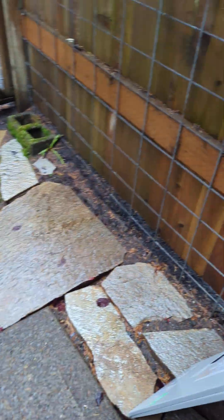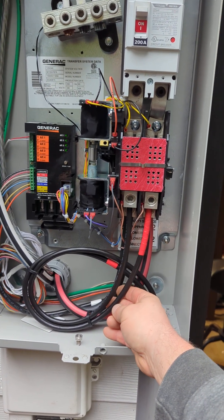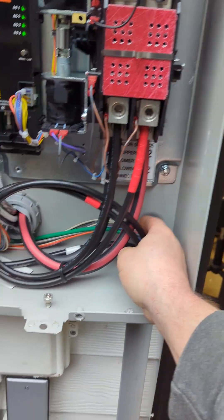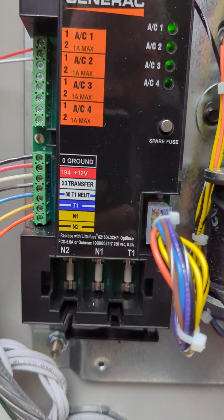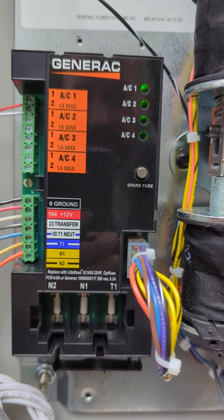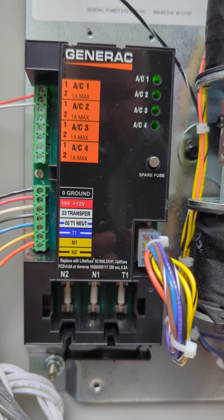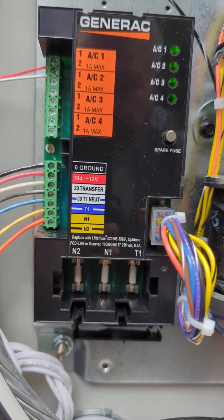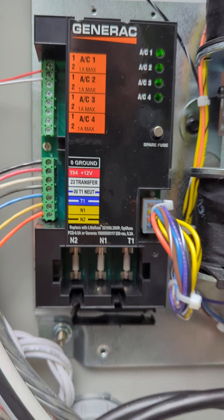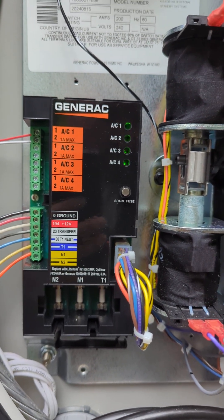What we've done from here is we have our generator conductors — feeds coming from the generator. We also have our control circuits, and I always run a couple of spares out there. Black, red, white is your transfer, your 12-volt, and your ground. The blue circuit — I try to keep them as close to the color as possible — is your T1 circuit; that's your battery charger. Then you have your N1 and N2: I pull yellow and orange — that is your utility sense, and that is also how you have power out there to run auxiliary items like cold weather kits, et cetera.